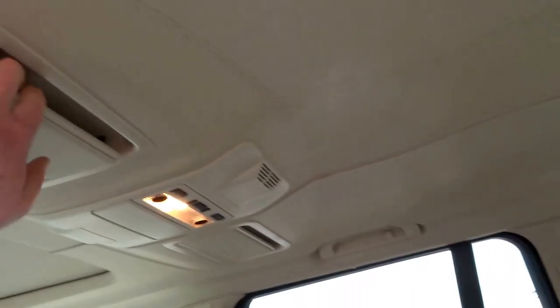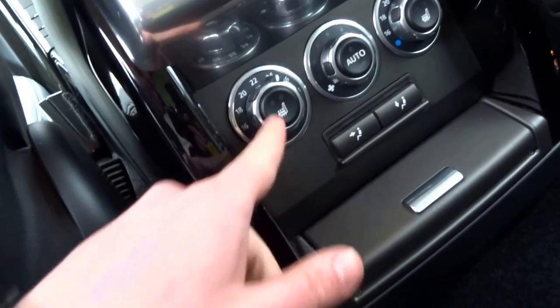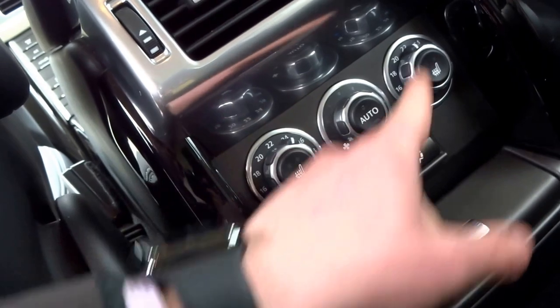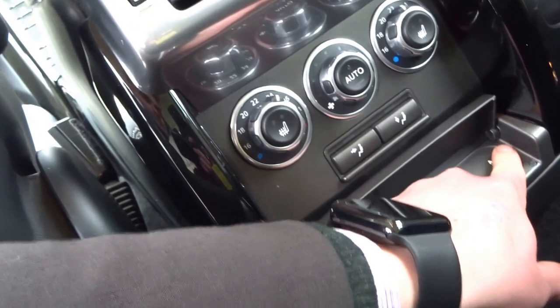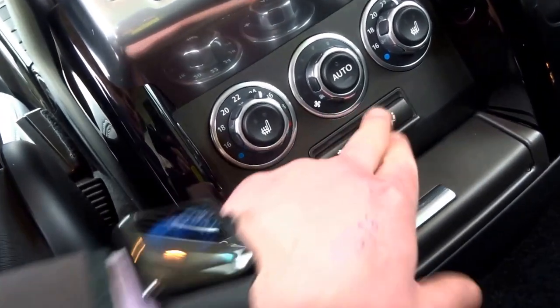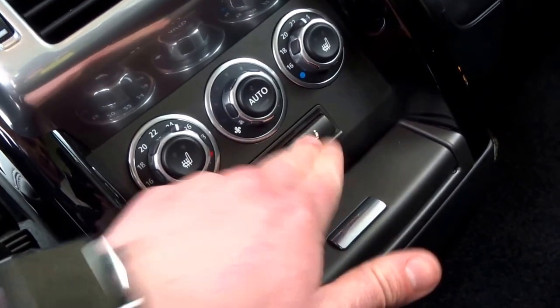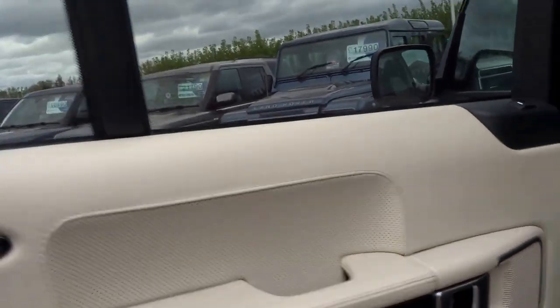Full leather headliner, vanity mirrors for the passengers, and then you've also got heated rear seats and full zone air conditioning so each occupant in the car can have a different temperature set. Auxiliary out and two 12 volt sockets, and then you can just adjust where the blower is coming from — these are the vents. Again, the Autobiography Black badging just there.